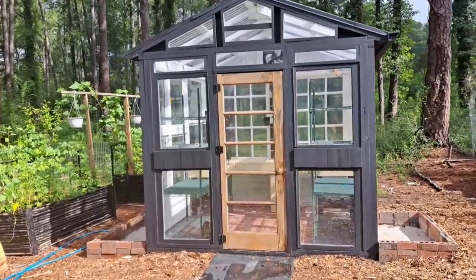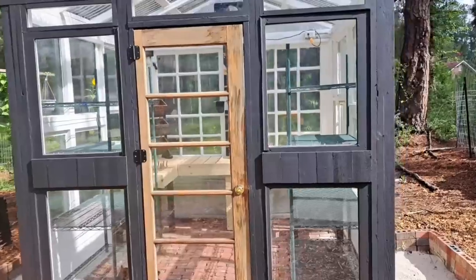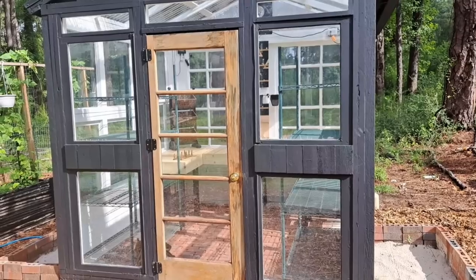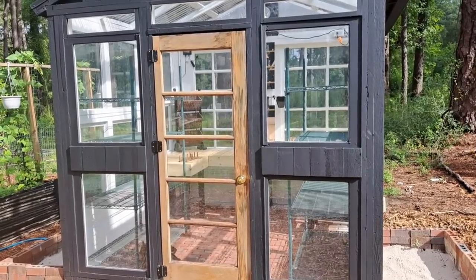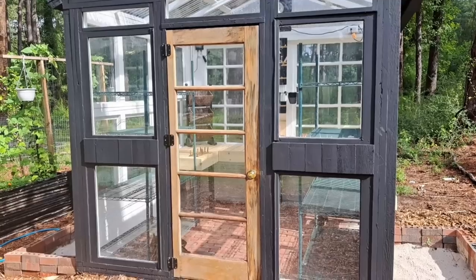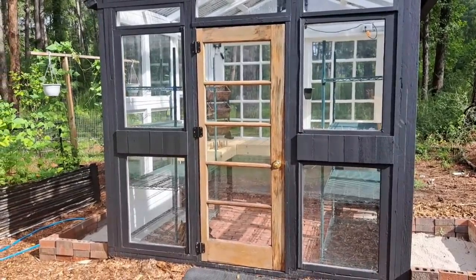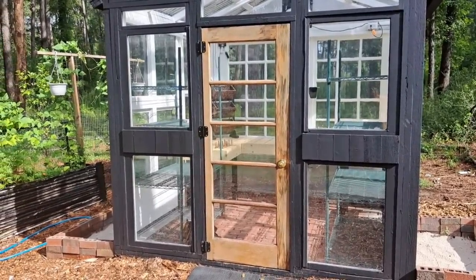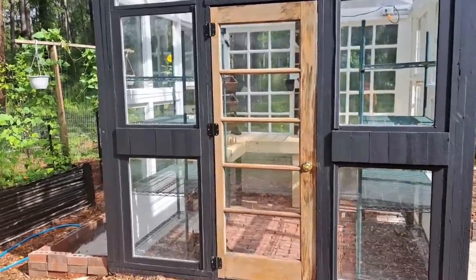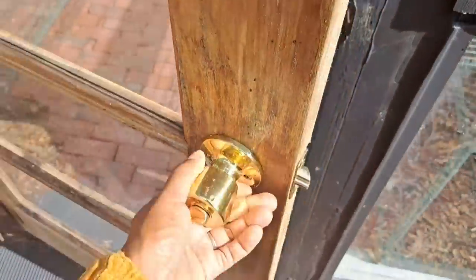What has changed since the last time I showed you guys the greenhouse is the door is up. I also found this door on the side of the road and held on to it for about a year. It's the same door I was using inside the hoop house to pot up some things, and I just knew it was going to find its place — and it did.